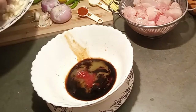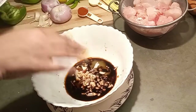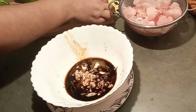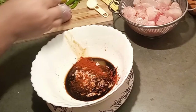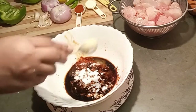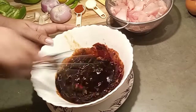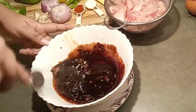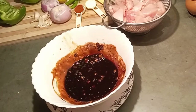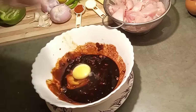Next I will add the chili sauce and all the spices. I am adding a pinch of sugar, red chili powder, salt, and corn flour. As you all know, the sauces already have salt, so be careful when using salt.